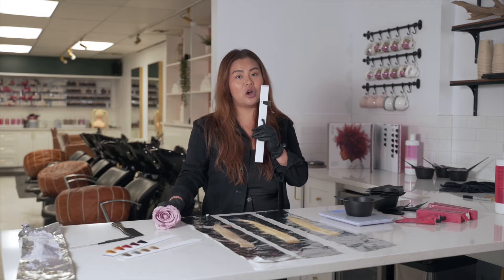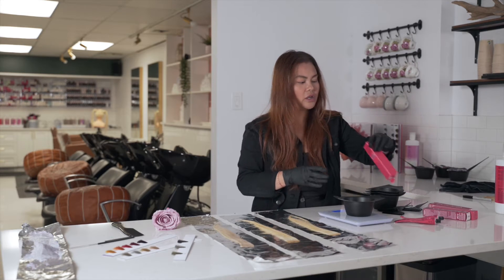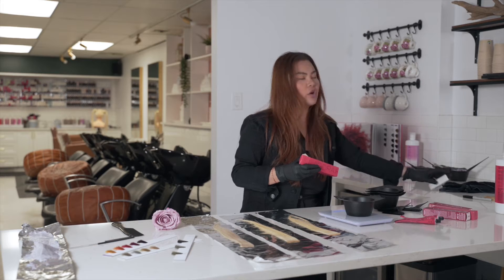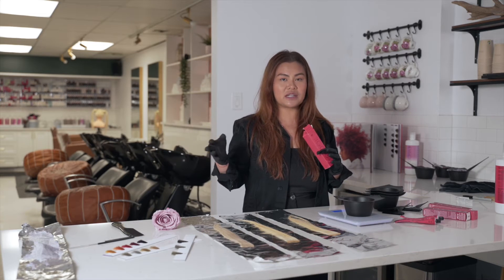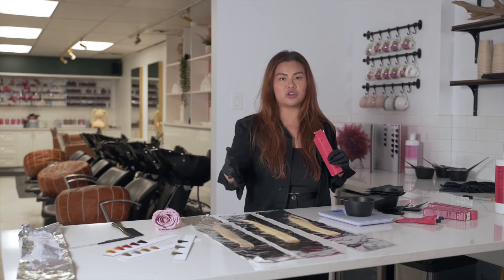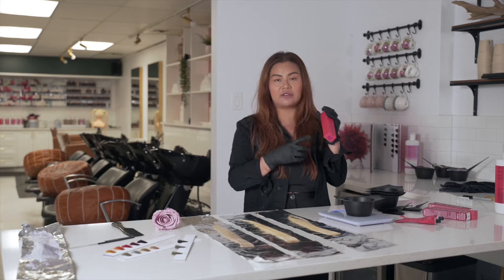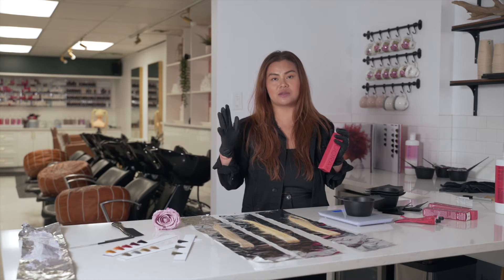I'm going to mix the 9.5-1 in my Igora Royal line. If you're using Vibrance it's pretty much the same thing because Igora Vibrance and Igora Royale are so true to tone — the only difference is one is going to be more sheer. If you want something more pastel, go for Igora Vibrance. If you want something with more pigment, do the Igora Royale permanent. Same thing if you're not using Schwarzkopf Professional: if you want the tone to be more prominent and dominant, go with the permanent; if you want it more sheer and almost like a tinted lip gloss, go for something more demi.